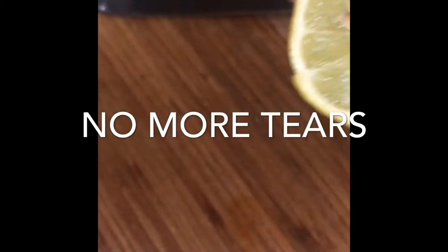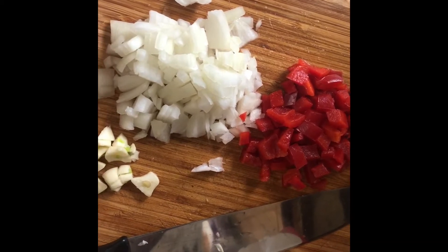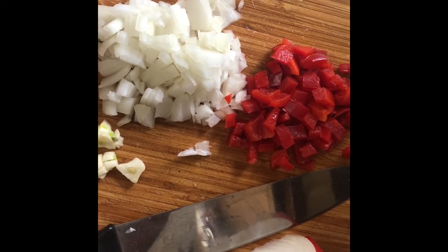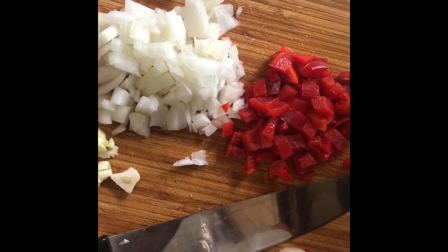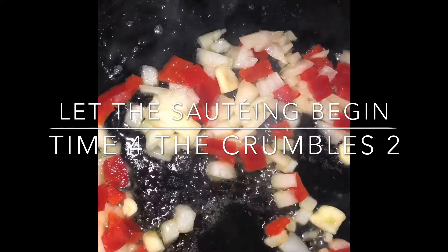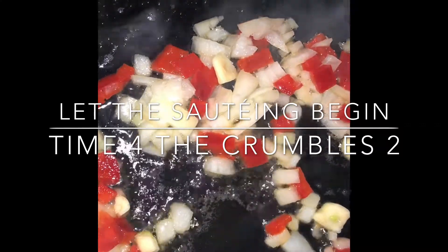This other half of the lemon is going in some water or hot tea. No more tears — I chopped up half an onion because I'm making a small chili, plus the garlic. Got my red peppers. These are all going over to the cast iron skillet to be sautéed, and then we'll put the Boca veggie crumbles in. Then I'm going to place those vegetable crumbles in the pot mixed with some seasoning.